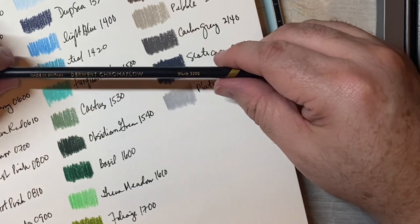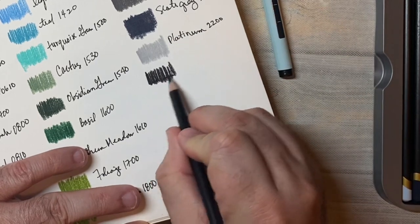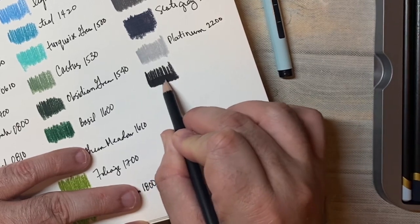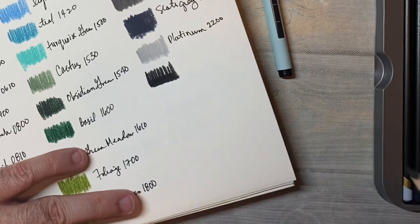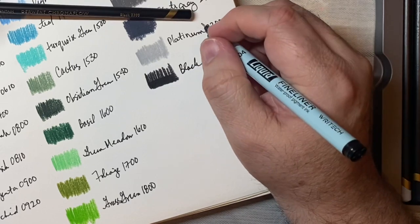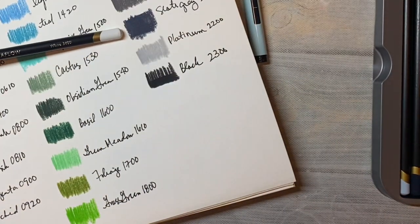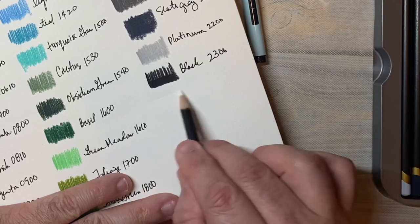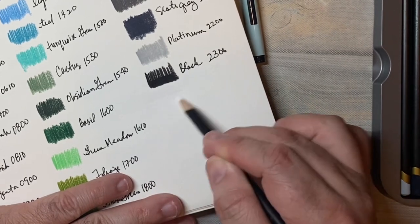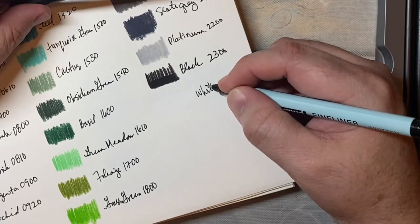And then this one is black, 2300. You can see it's a nice black — like it's a black black. There's one layer, and there's two layers on the bottom. It's a dark black. And the last one is white — this one won't show at all really. If you're looking at the right angle you can see white. 2400.